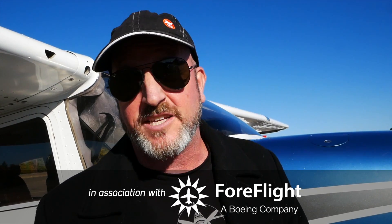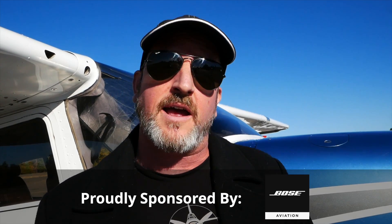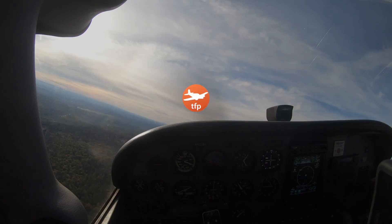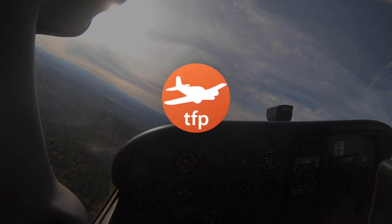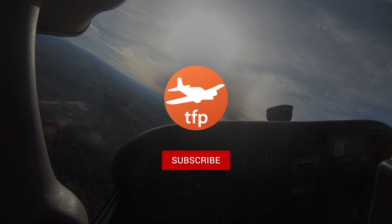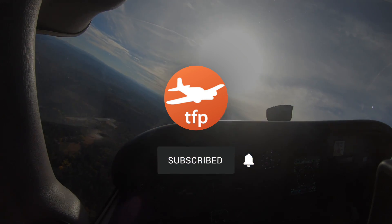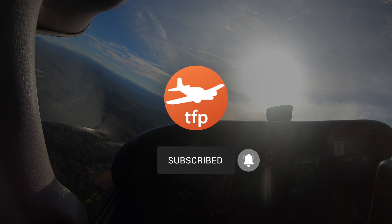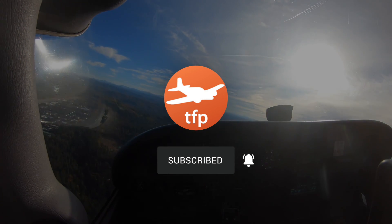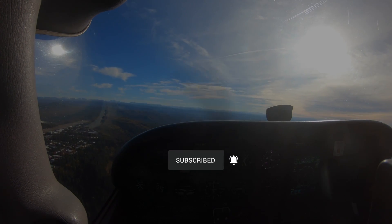Also check out ForeFlight, the essential app for aviation — you'll find them online at ForeFlight.com. And when you renew your AOPA membership, you should select Pilot Protection Services. I'm Jason Miller. You guys are the best fans on the internet. Until next time, be safe, fly your best. I'll see you next time.